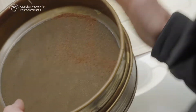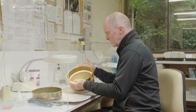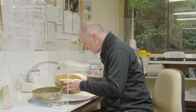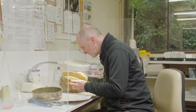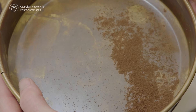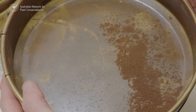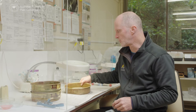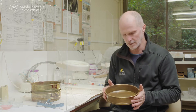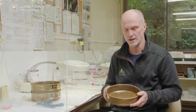With the finer sieve, again it's just tapping down. Then checking under your magnifying lamp or microscope to check that what is left in that sieve is sporangia material or debris and not actually spore. Your spore should all be in your lower collection tray at the base. The spore I've just processed looks like it's non-chloriferous, which means it's got quite orthodox storage characteristics.